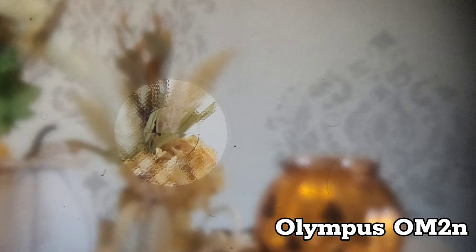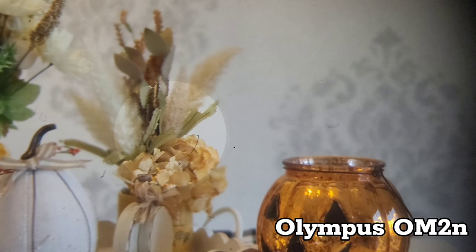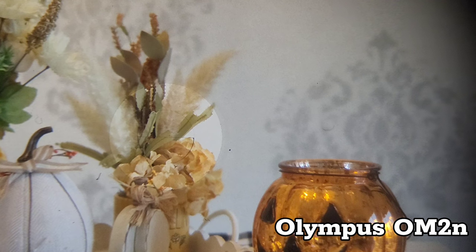Just like the Minolta, the Olympus features the split prism with a Fresnel lens surrounding it.